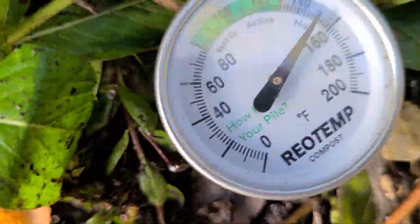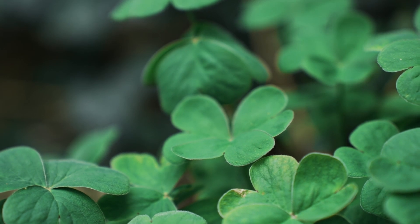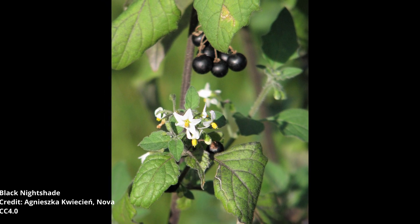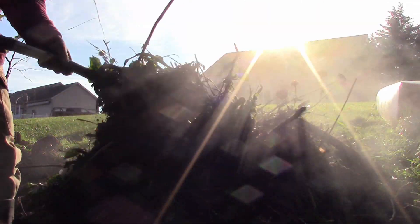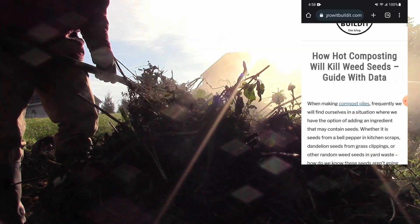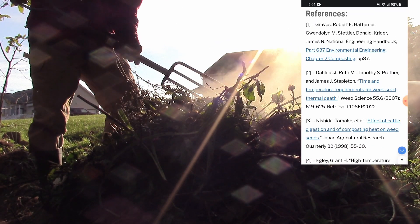We can contrast that with a pile that only gets, say, 95°F (35°C). While some species such as white clover will be killed at those temperatures after a couple of months, others such as black nightshade will be completely unaffected. Where is this information coming from? There have been a number of studies analyzing the effectiveness of high temperatures to kill weed seeds. I summarize a large number of these studies in an article on my website, which I will link to below. If you are interested in the nitty-gritty details, I strongly suggest you go there and check it out — all the tables and graphs and such, with references listed at the bottom.